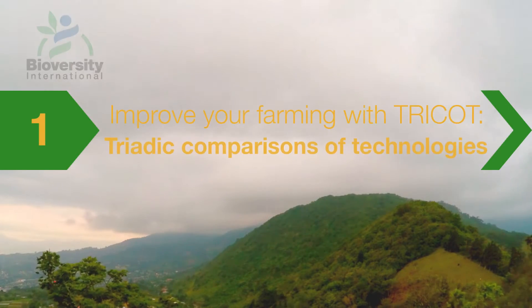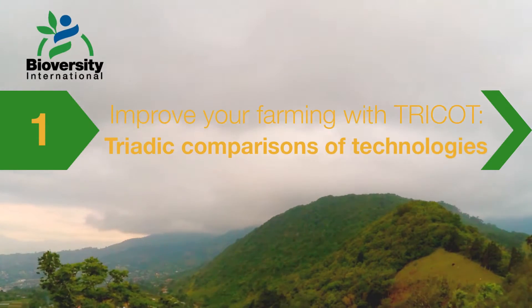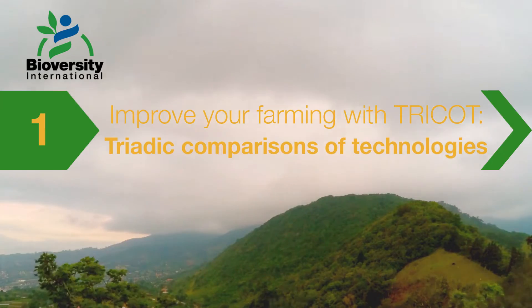Improve your farming with Tricot — Triadic comparison of technologies. Get to know new varieties and select the best for your location.